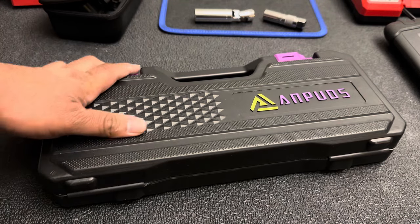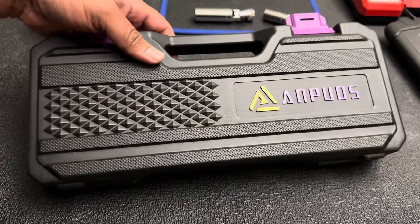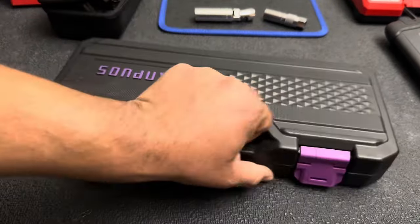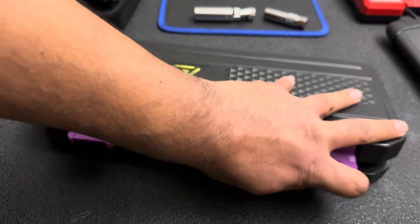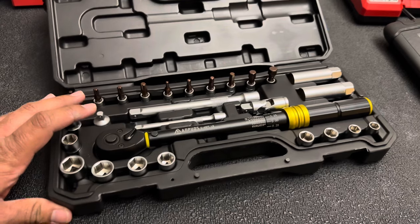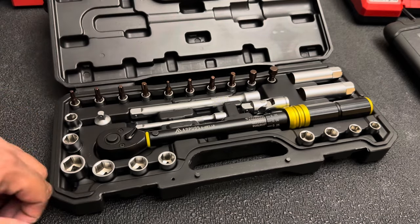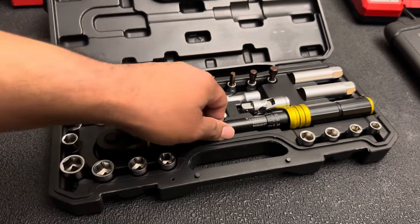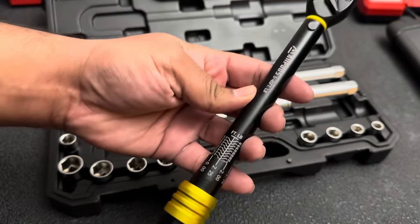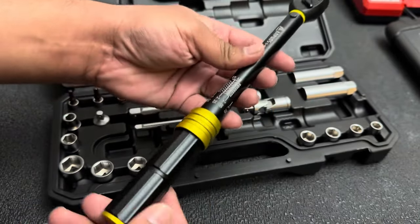Welcome back to the channel. Today we're taking a look at one of the most affordable torque wrench sets on Amazon. This set is made by Ampuds, which I believe may be a newer company — I just recently started seeing their stuff all over Amazon. It was super affordable and had good reviews, so I figured why not check it out. The set I have here is a 3/8 torque wrench that goes from five foot-pounds up to 45 foot-pounds, and it has a really nice aluminum body.